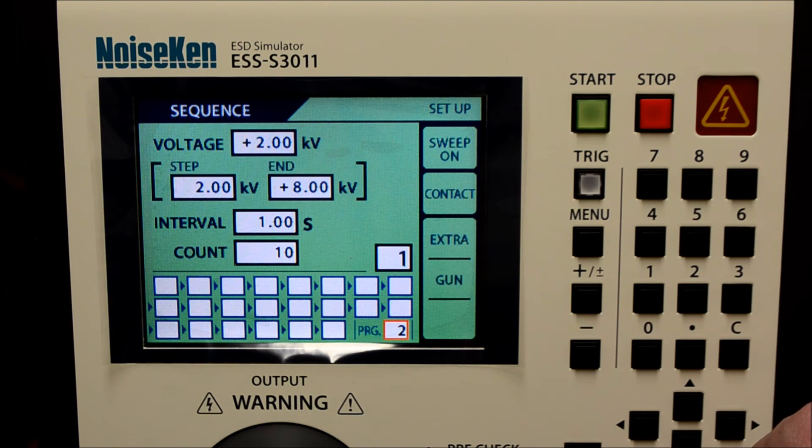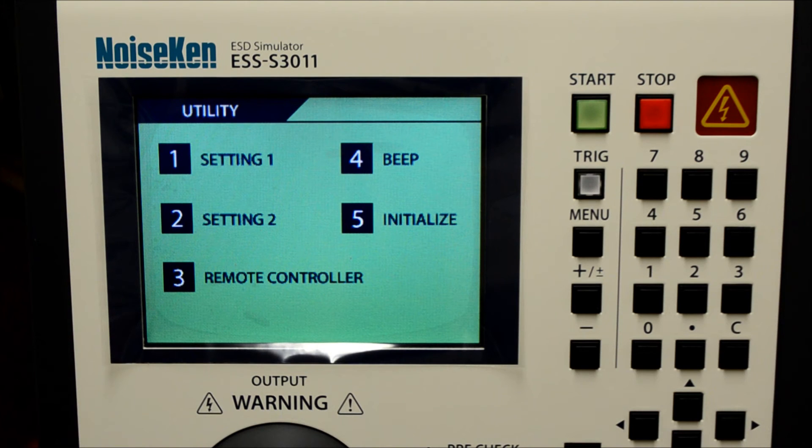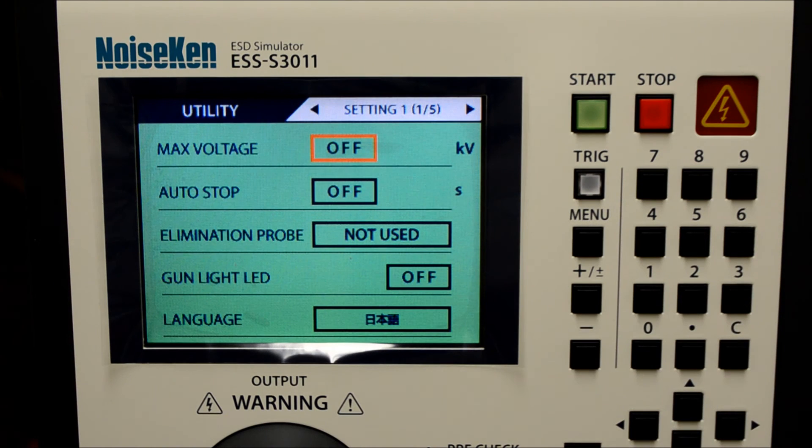Scroll through these programs by highlighting the block in the bottom right. Settings for the simulator can be found in utility. Auto stop is recommended in case you are distracted and forget to turn off the high voltage following a discharge operation.